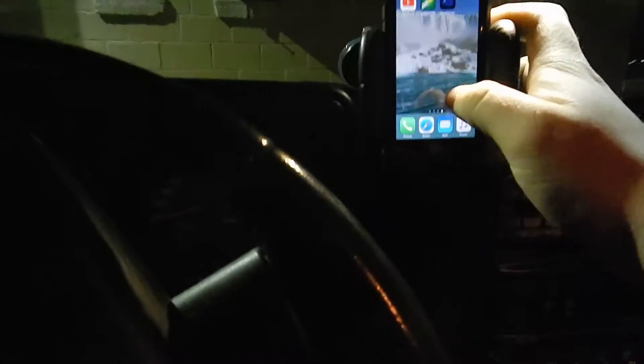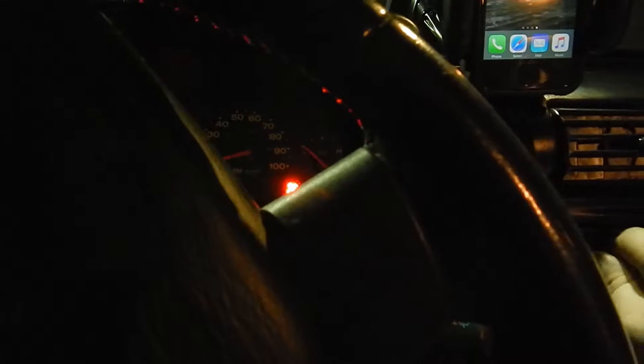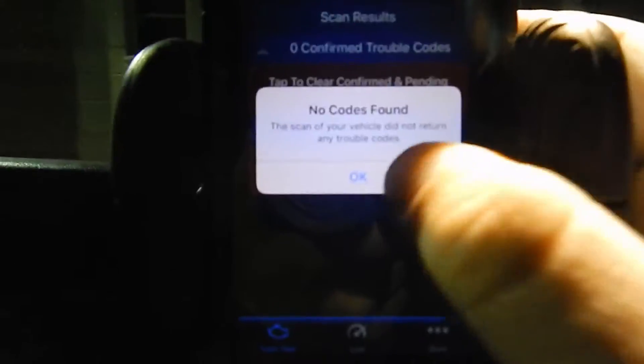The other thing you have to do is get the app ready. If you have a manual like me, you need to put it in neutral and actually start your car. We're gonna go to our app — it's gonna start loading up everything — and we're gonna read codes. It's gonna scan everything and it says no vehicle codes found.